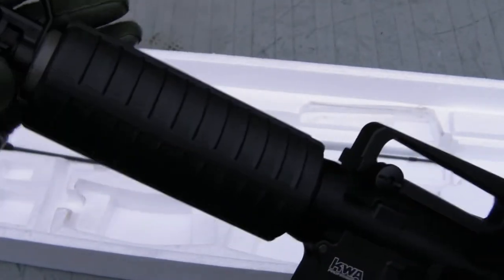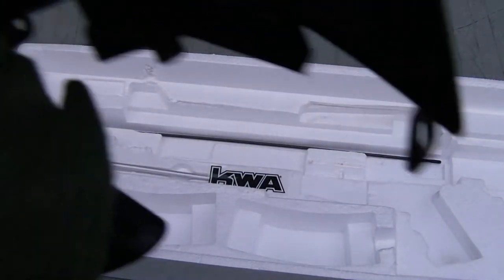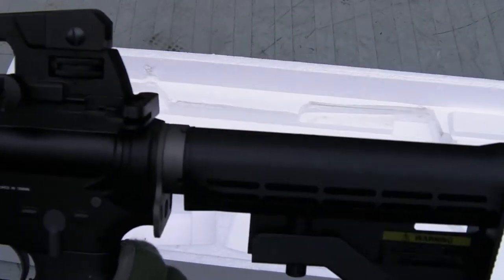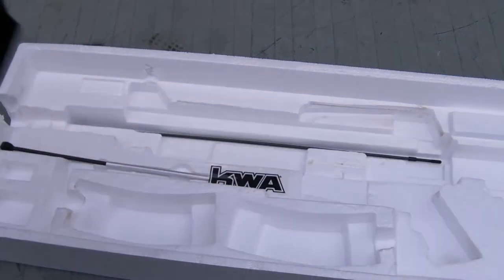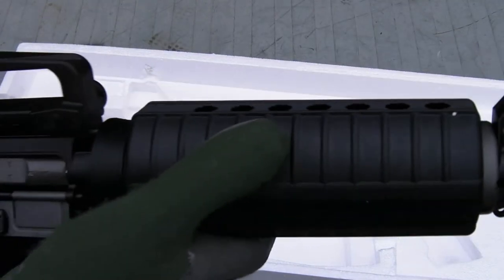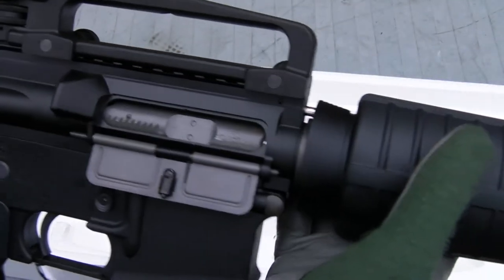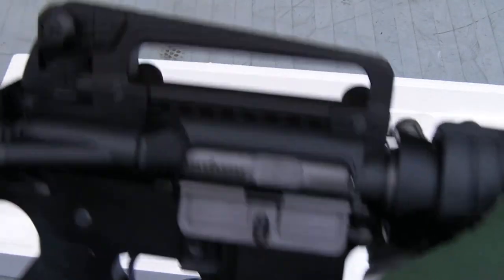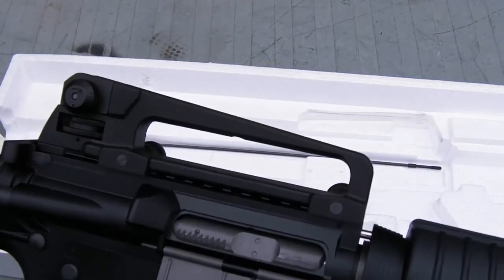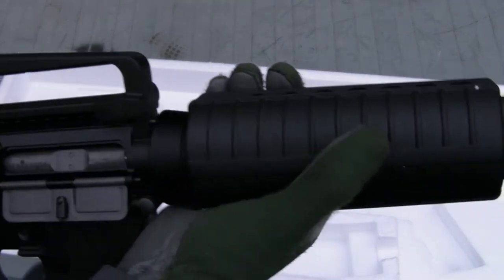Give it a bit of a close-in look at all the parts. A2 birdcage flash hider there. Standard gas block with your front sling mount. This is stock — actually comes with a nice sling hook there for your one-point slings, which is not something you usually get as standard, so that's good to see. Nice detail having the fake gas tube going all the way through as it should be. Bolt carrier looks pretty realistic. A2 style carry handle with your adjustable sights. Good stuff. Let's move the camera around and get more of a general overview look.